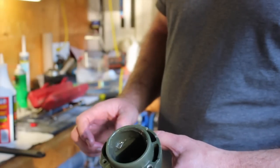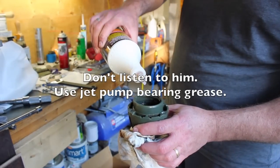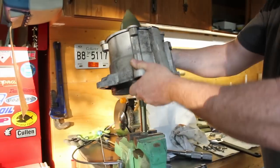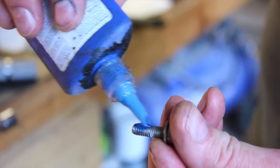Do you recommend grease? I like to run a little bit of grease and gear oil. I'm just going to add this a little bit and we're going to throw it down.